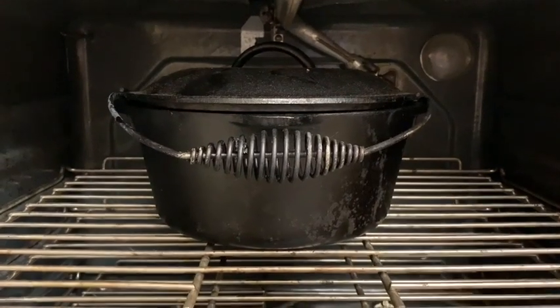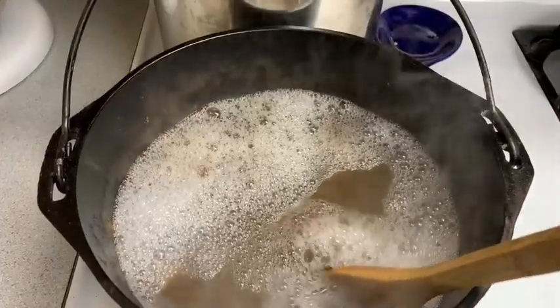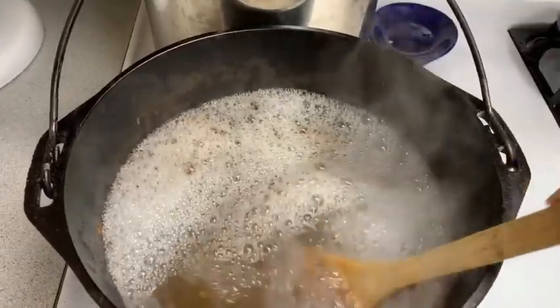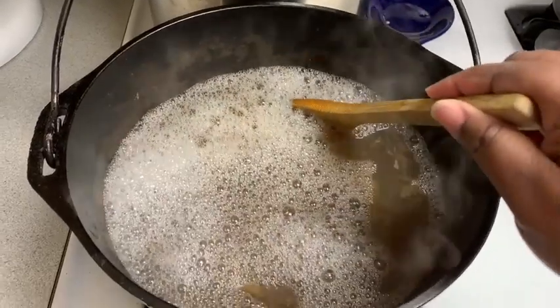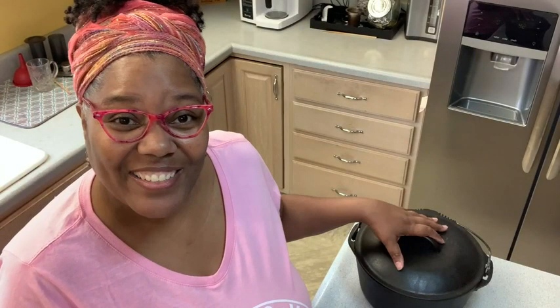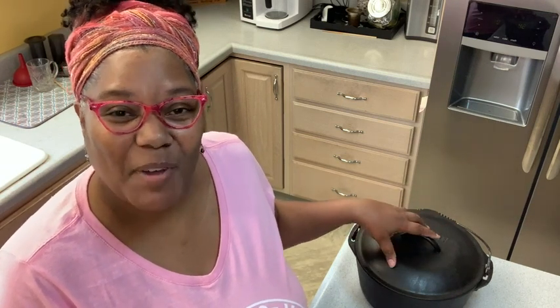One of my favorite features is it's super easy to clean. All you do is add some water and some soap and heat it up for a little bit, and then you can scrape off any stuck-on food off the bottom. I use this Dutch oven so much and I can't imagine cooking without it, and that's my point of view.